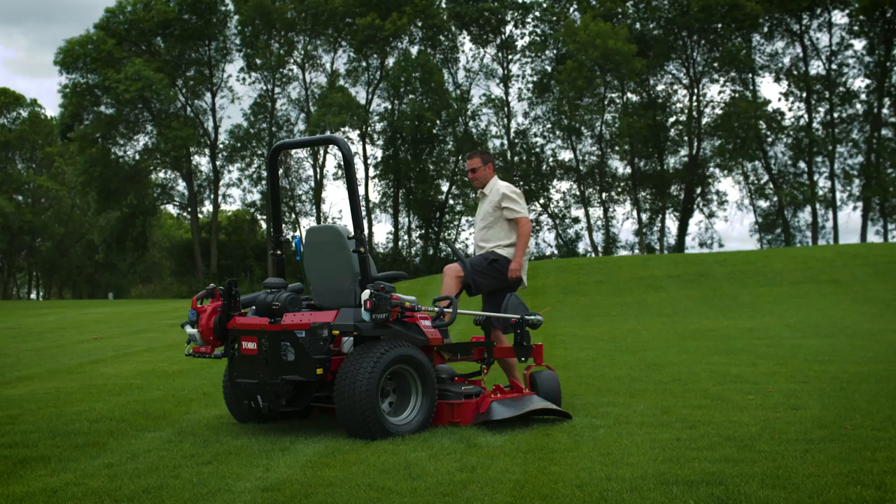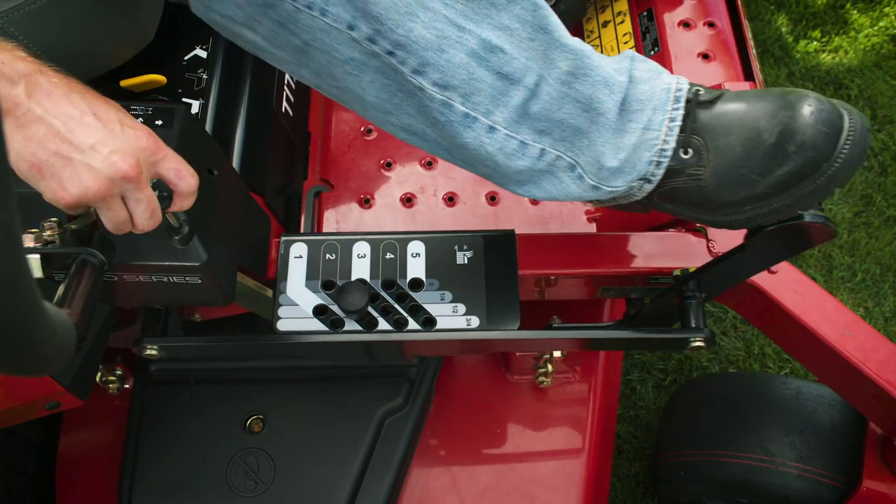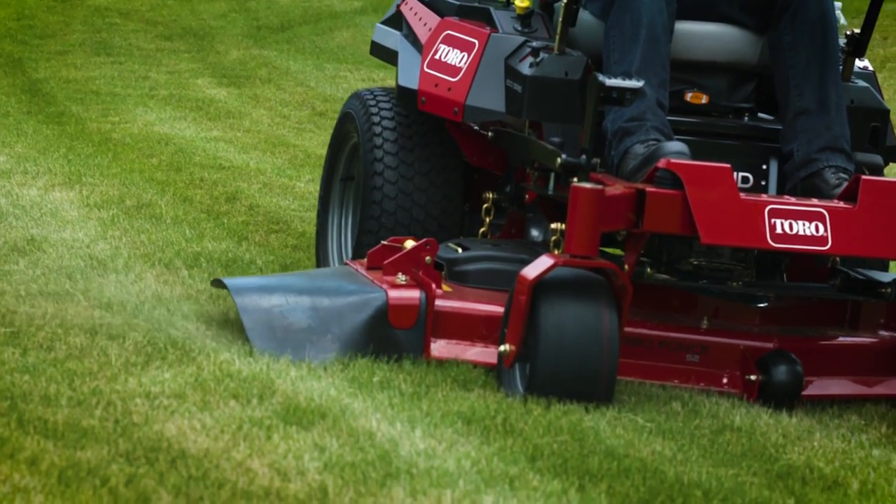A couple of things on the mower that I really liked: it was a lot easier to get on and off, and the deck height adjustment is much simpler on this one. The big tires and the suspension also make it a lot more comfortable.